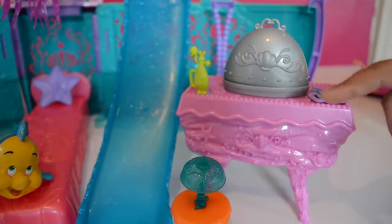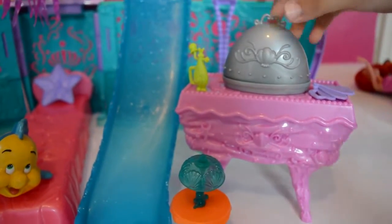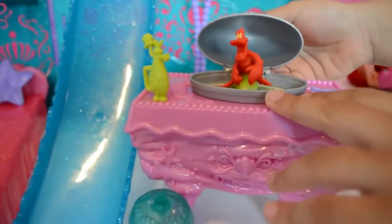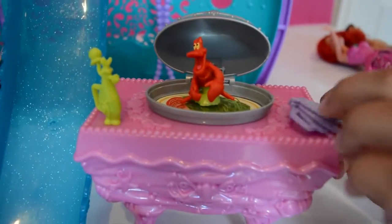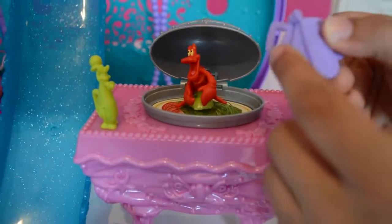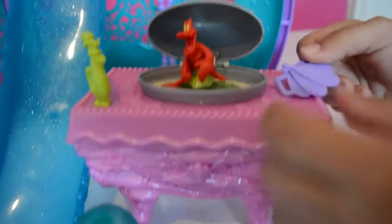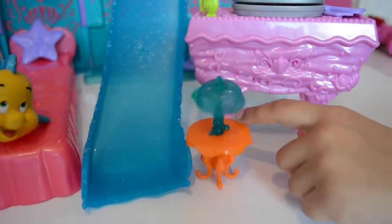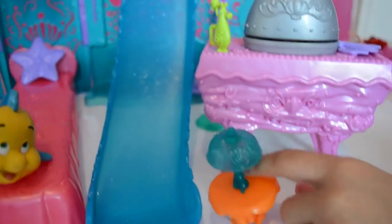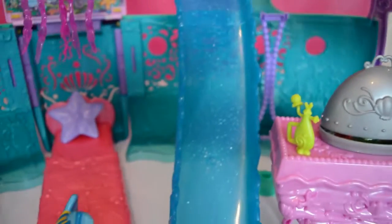This is the table where Sebastian sits, and there's a fan and a perfume bottle that you can easily just clip onto Ariel's hand. And there's this lamp on the table here, and there's a big sparkly blue slide.